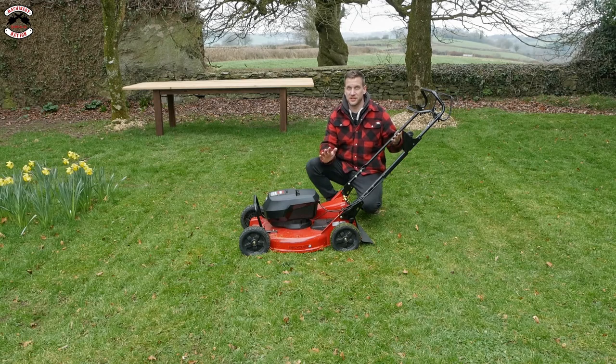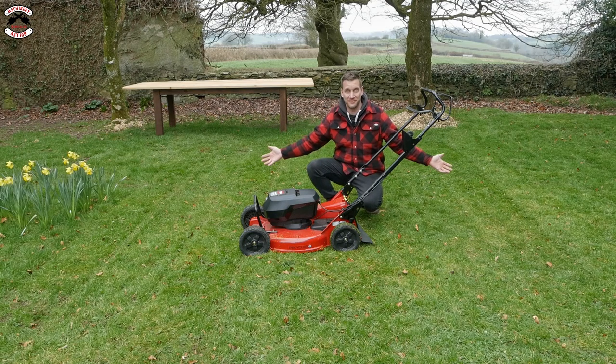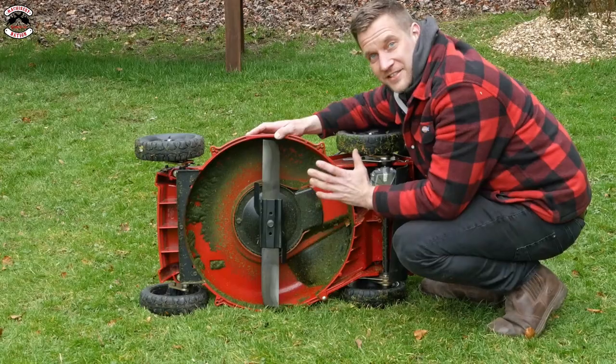As expected from the Toro - the petrol version of this I know is a fantastic mulcher, and it's done a great job. I cannot fault it one bit. Let's have a look under the deck.